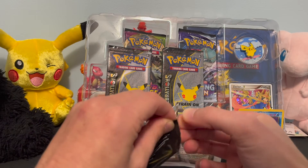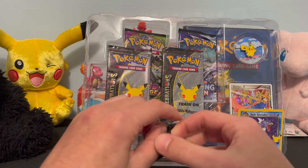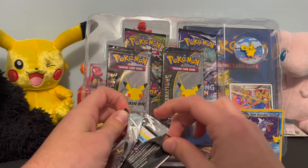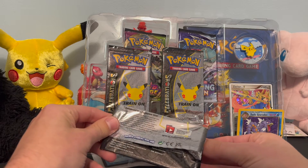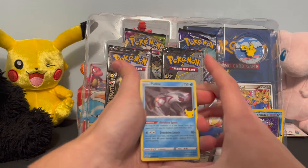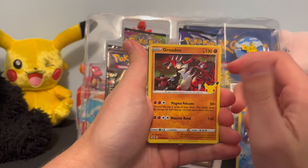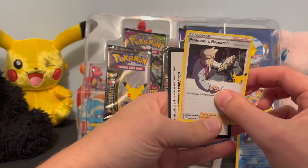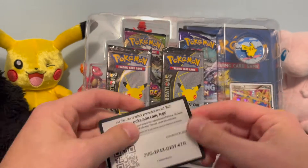On to pack number two. I'm really hoping to get one of those full art chunky twos — they look really neat. As expected, we've got another Palkia already. Second pack: Palkia, Zekrom, Groudon — that's a neat one — and Professor's Research, good old Professor Oak burning the midnight oil. Code card for anybody that cares about that.